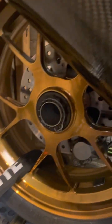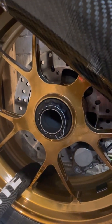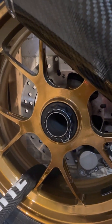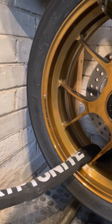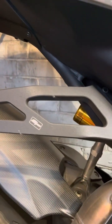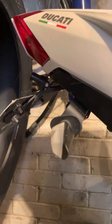The back wheel has an aftermarket CNC Racing black nut on it — I also have the stock one — and I obviously lock the bike up to the wall. This is the EvoTek Performance Bracket, EvoTek tail-tidy, Rizoma turn signals front and rear.